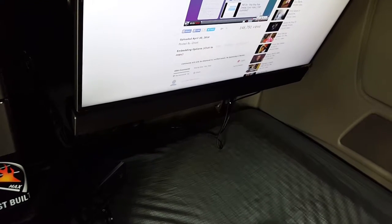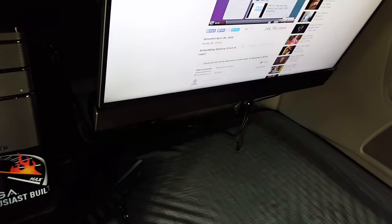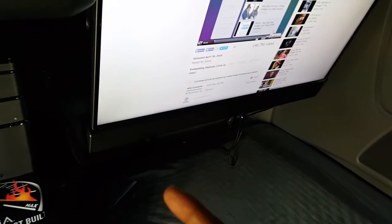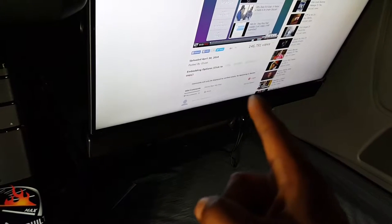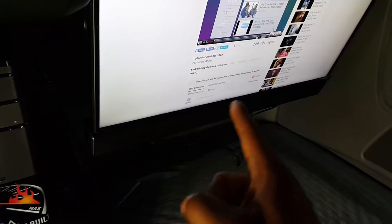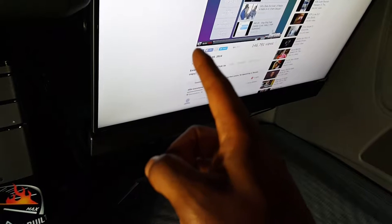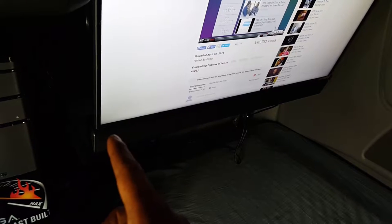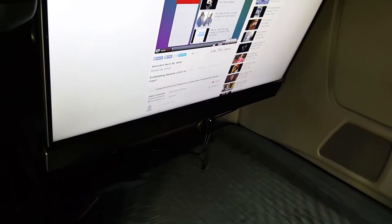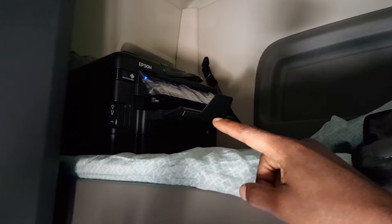The soundbar for this TV is mounted underneath. I had to buy a universal mount because most soundbars use the bottom half of the VESA mount, but on this one the mount holes were on this side and on that side — the VESA holes are right here — so I had to buy a universal mount that goes down and then sideways where I mounted the holes. That worked out pretty well.